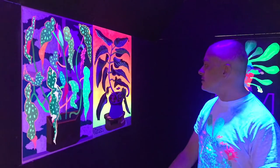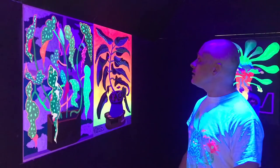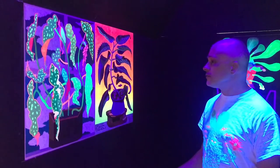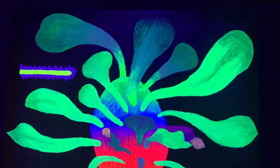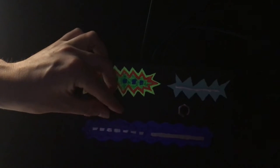I first tried spray cans, which worked very well. I worked with the whole studio because I didn't know much about spray cans. The switchboard is also my own.